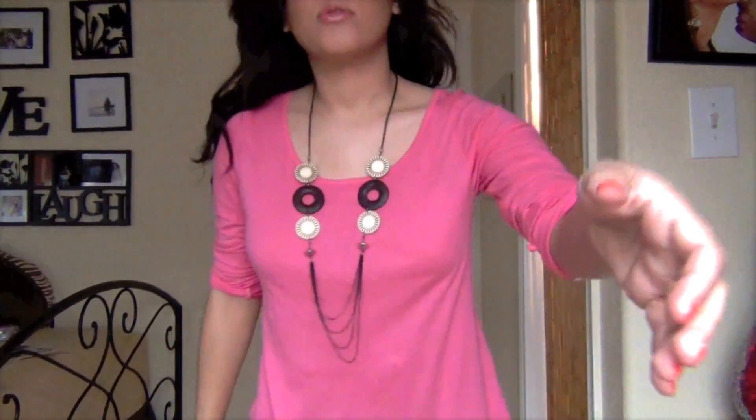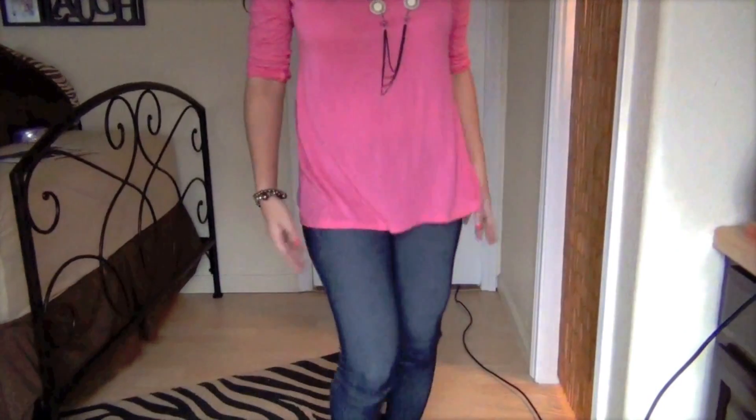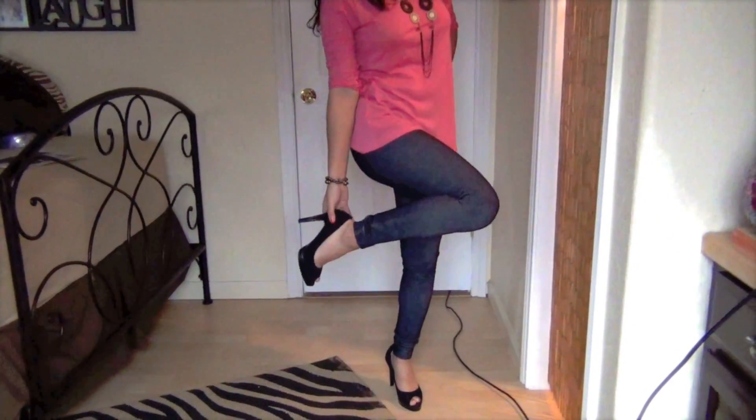This is going to be my last outfit change with this shirt. I'm just trying to show you all the ways you could change up this shirt and the style. I paired this up with a different necklace and just a simple bracelet, and I'm leaving it flowy and not tucked in. Let me show you the bottom.